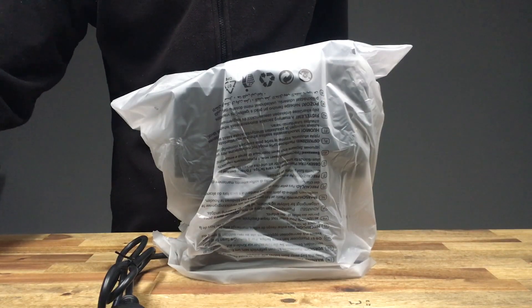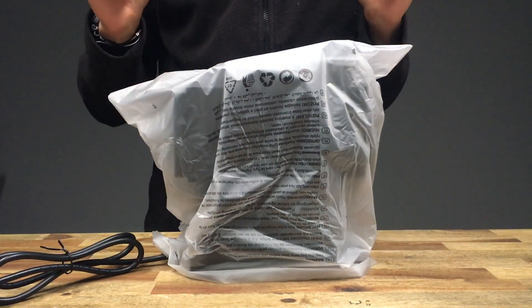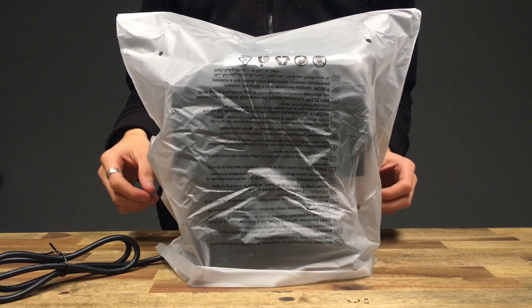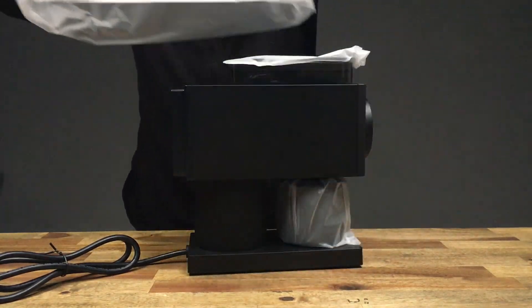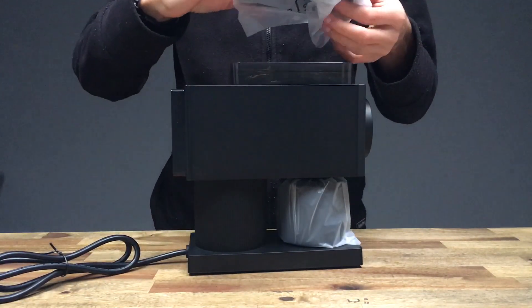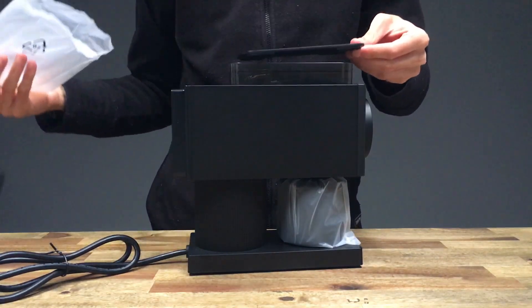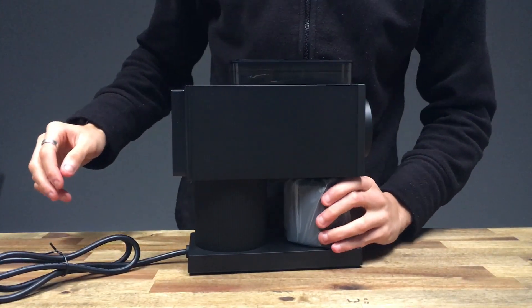I'm going to put those two to the side and we'll take a closer look at the grinder itself. It's very similar, if not the same material that they use on the kettles — it just covers everything and protects it while in transit. There are three pieces of plastic: covering the body, the lid, and the little grind bin down here.